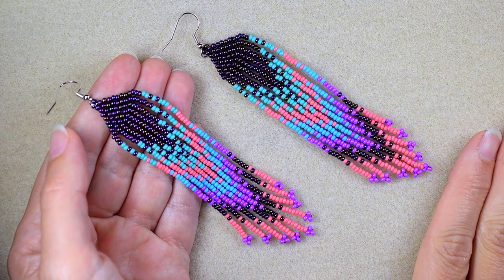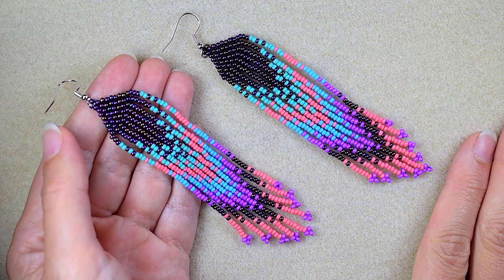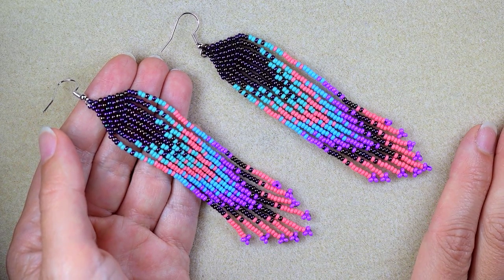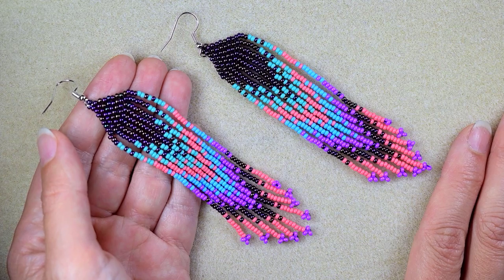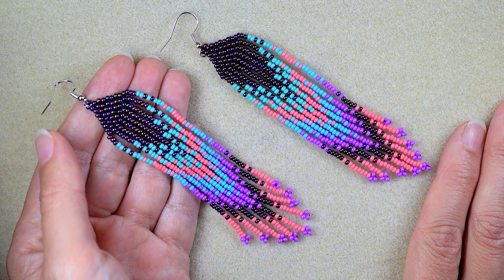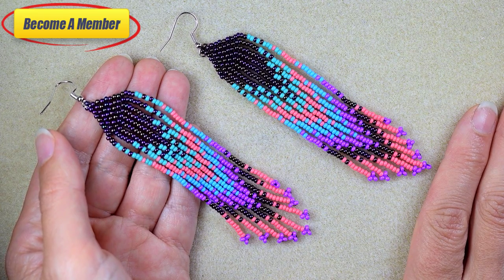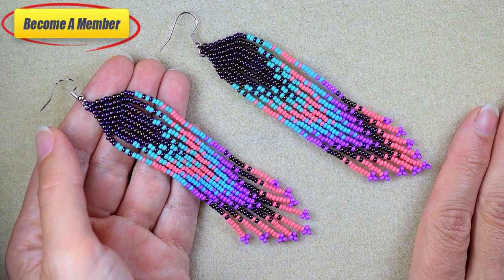My modern fringe seed bead earrings are now ready! If you like them and want to see more videos like this, please subscribe and hit the bell button — I usually post new tutorials twice a week. You can also like, share, and comment for great support. Share your beautiful work on my Facebook page, support me on PayPal or by becoming a member with perks in the description. Thank you so much for staying until the end — click on the video on your screen and continue watching!